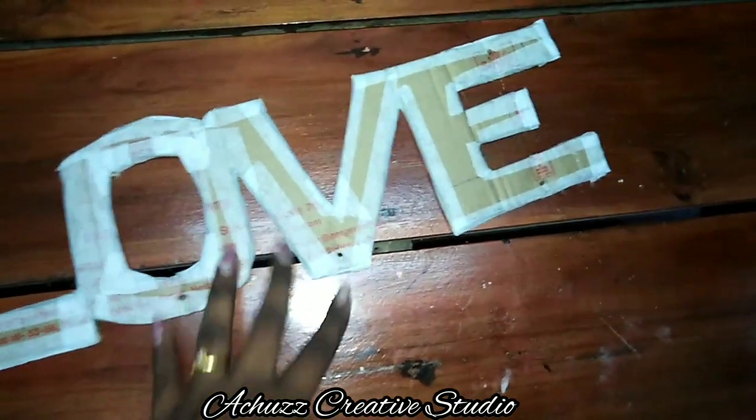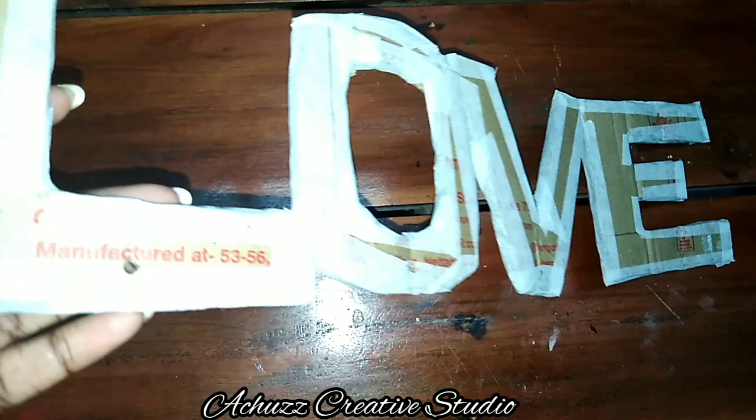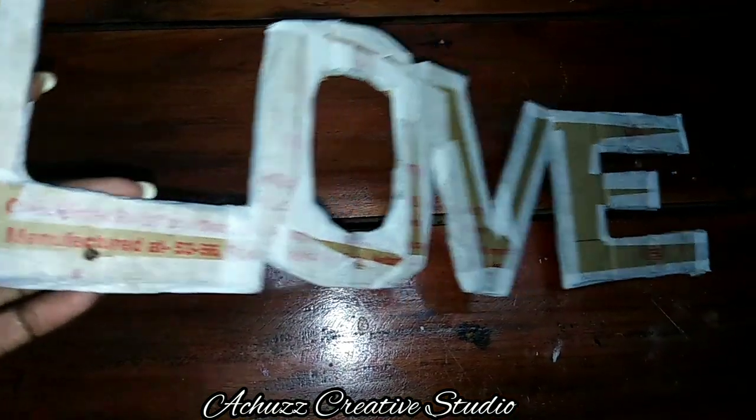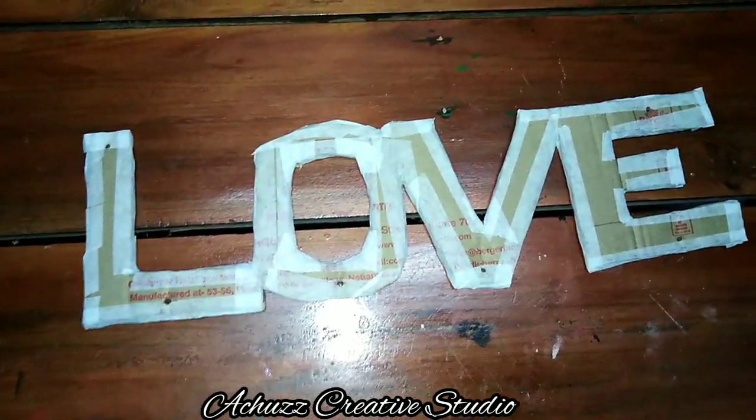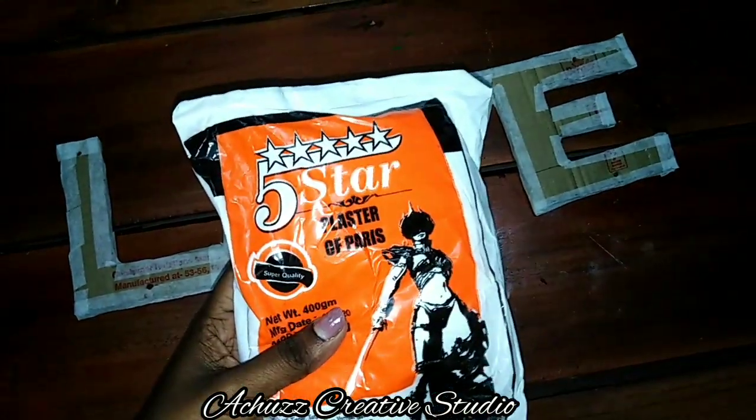I have four boards. We put them — if one is on the left, we will put it on the right. We will put it on the left. I am using this.